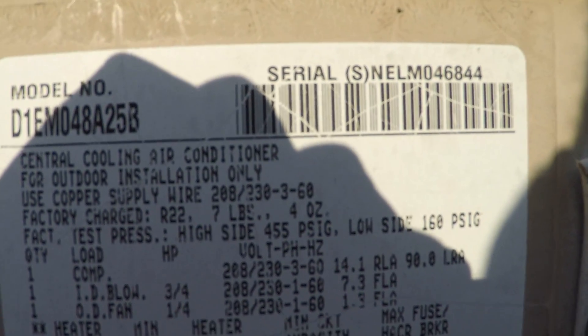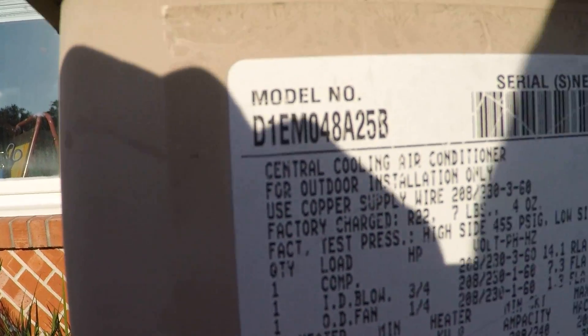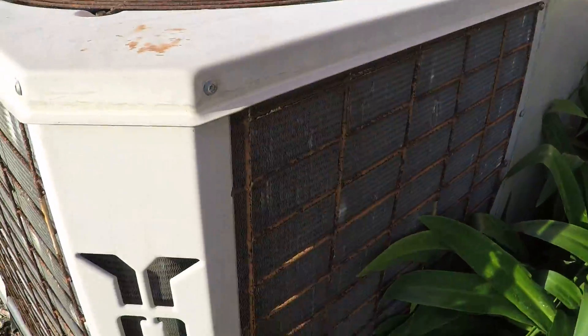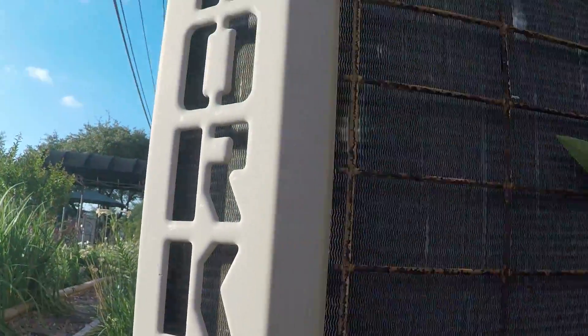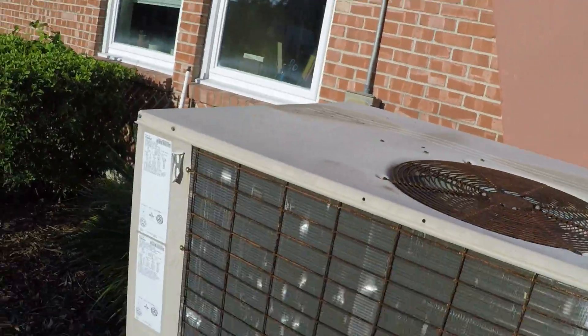Oh no, that's a serial number. Maybe it's from 1968 or something. I don't know how to read the data on this thing. There's the disconnect box. It's a pretty big unit. I wish I could read the data.